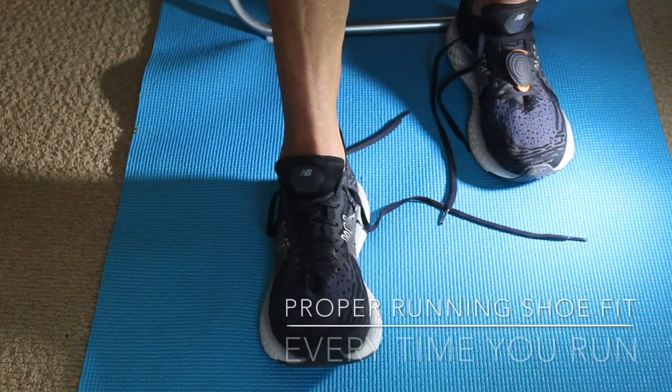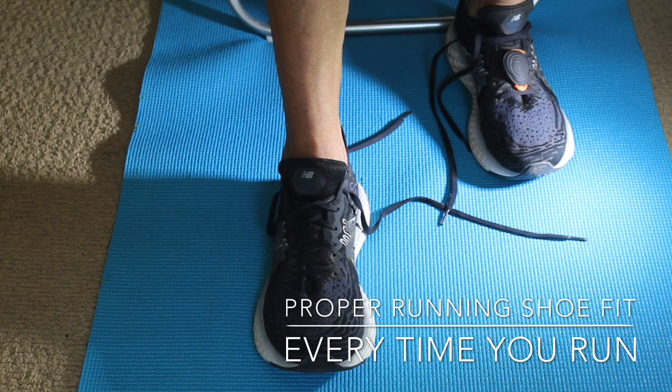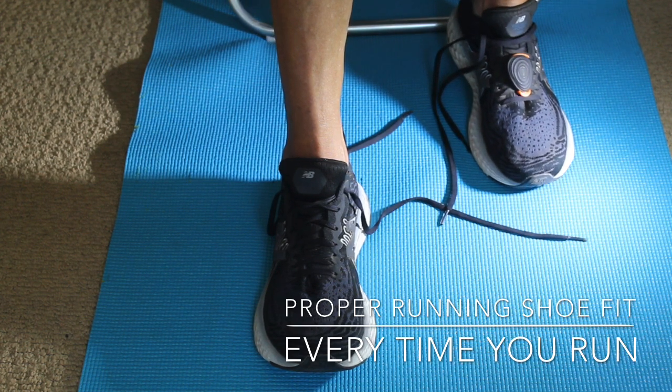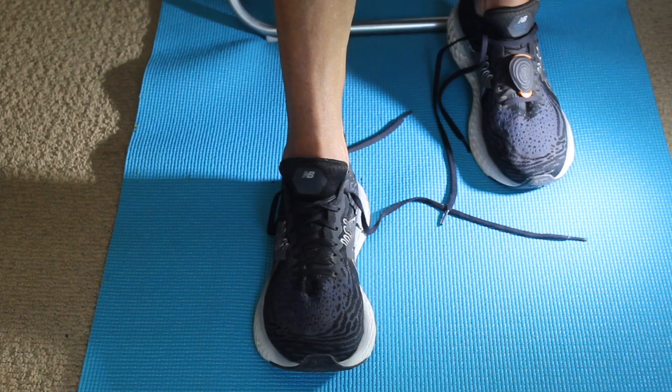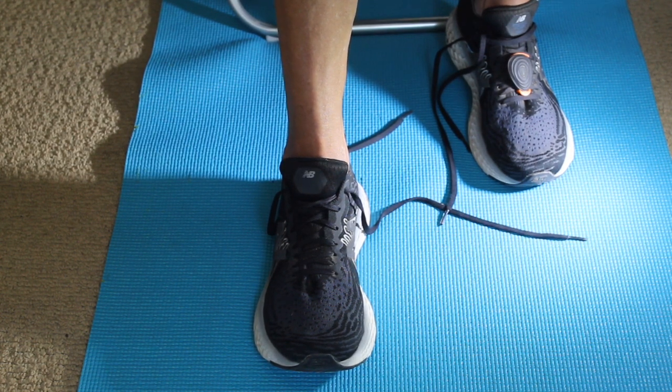Hi, this is Dave Jewell from Free Run Speed. I'm here to talk to you about the easiest thing you can do to get your shoe to fit correctly. I got a message earlier this week from an Olympian who's struggling with losing toenails when she runs long — imagine that, an Olympian. This is not just about losing toenails; this is about getting proper fit in your running shoe.